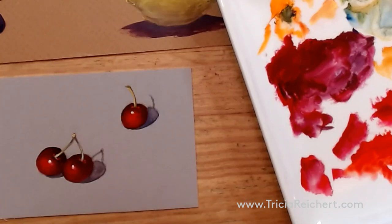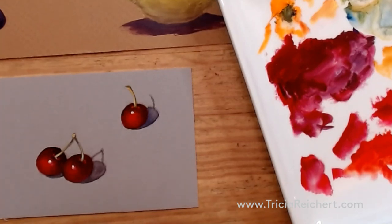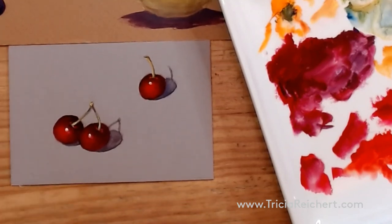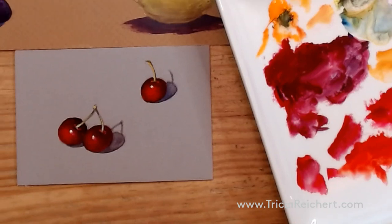That's one way to use gouache — painting opaquely. Another way is to paint transparently, and in my demonstration video you'll be able to see how I used gouache more transparently. That will be on the site pretty soon. I hope you've enjoyed this little demo and I hope you'll come back and see some more. Thank you for joining me — I'll see you a little bit later, bye now.